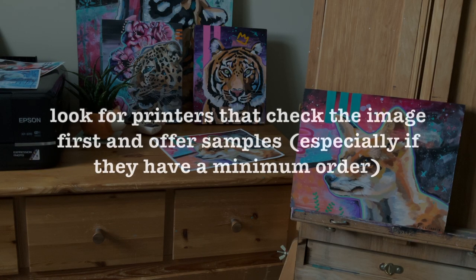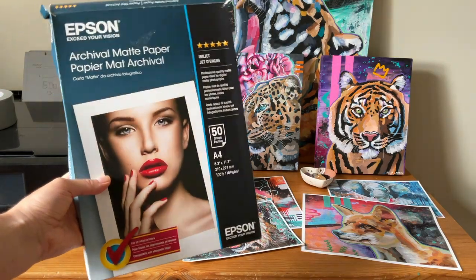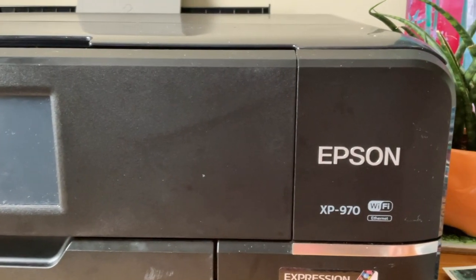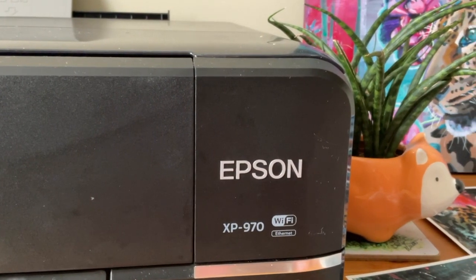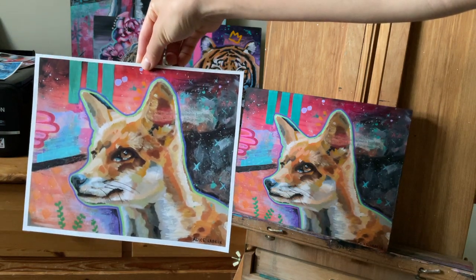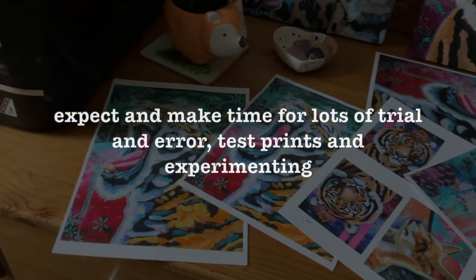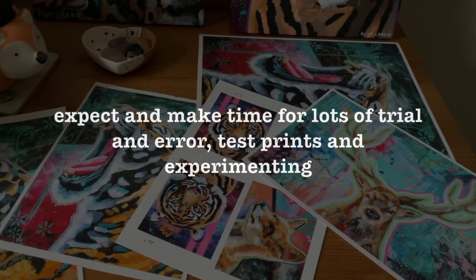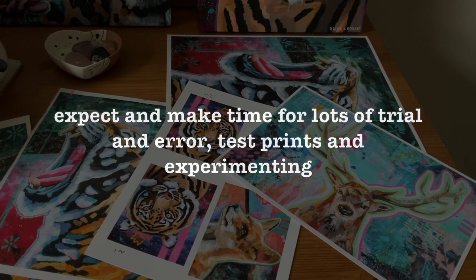I would absolutely outsource if I was printing on canvas or metal. If you're outsourcing, they should tell you their requirements. I'd look for printers that check the image first, because a lot of them don't and you don't want rubbish prints because they didn't flag something was wrong. I'd also look for places that give you samples, especially if they require a minimum order. Find out their requirements ideally before you get the image and do any editing. I currently make my own art prints using archival paper and inks that should last over 100 years minimum, and the quality is awesome. I have the Epson XP970 printer that prints up to A3 size. It will 100% take some trial and error if you're printing yourself — it depends on your artwork, the image, the printer, and the paper, and I can't possibly account for all those variables.